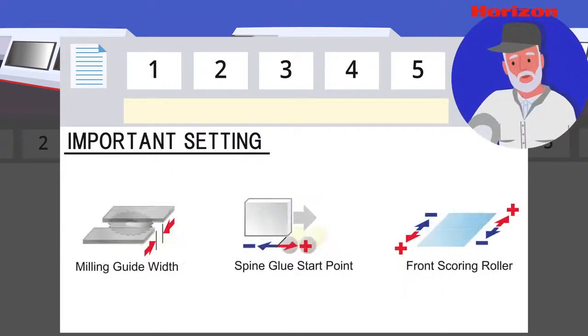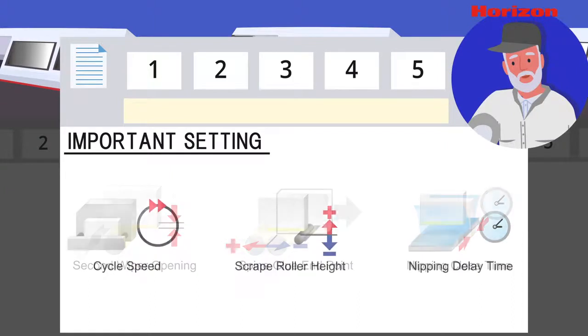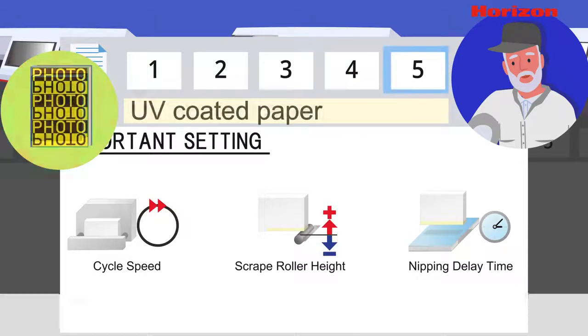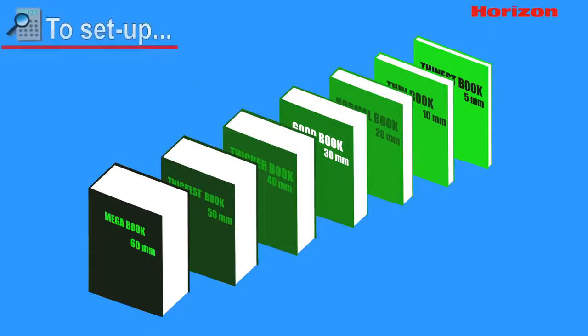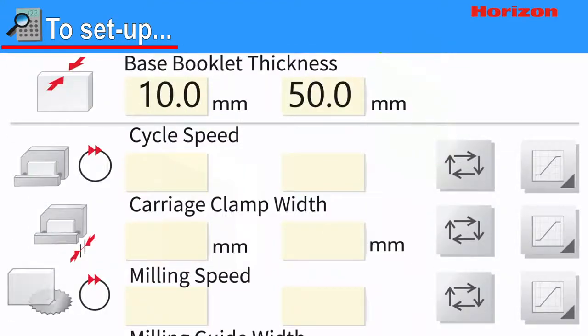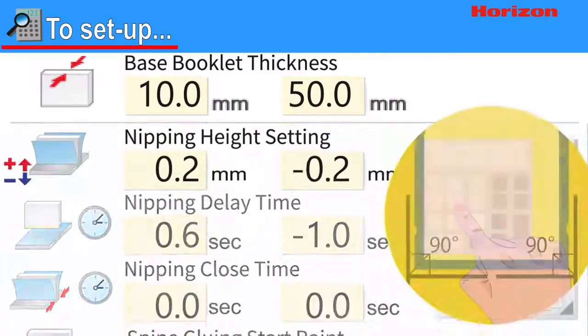Skilled operators can change the settings based on their experience, and new templates unique to each job can also be saved in memory. Let's see how we would create a template for a new paper type. To set up a template, we first choose two book thicknesses to act as a reference point, then enter the best setting at each station.